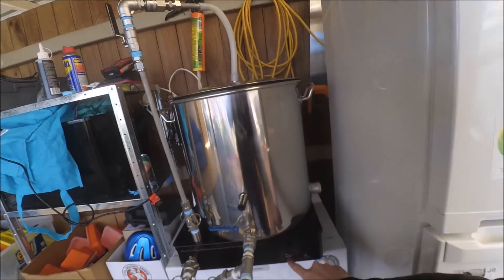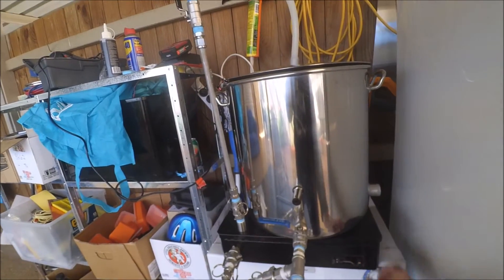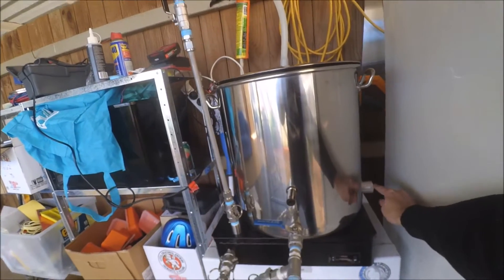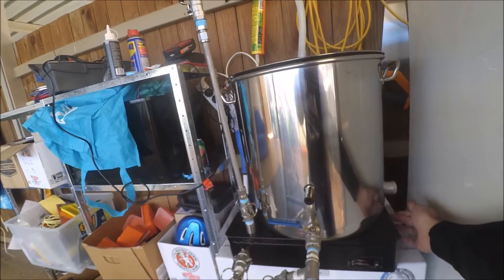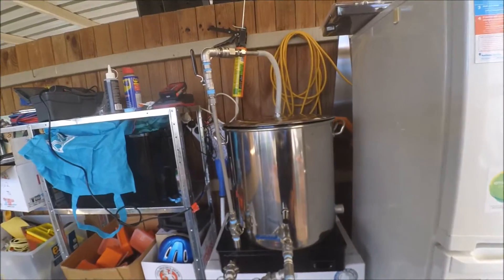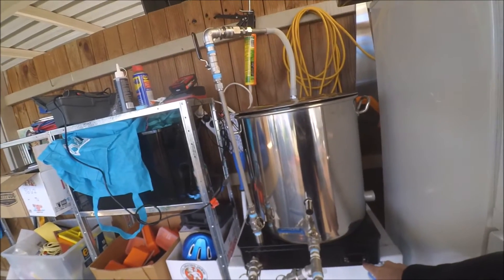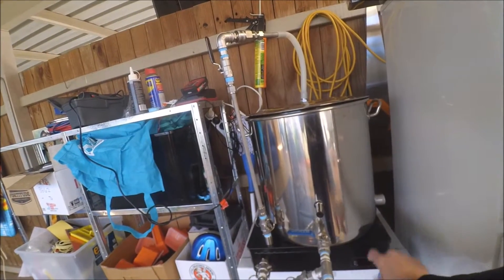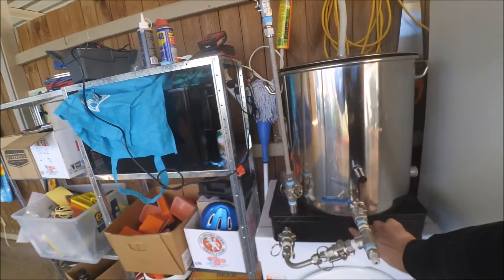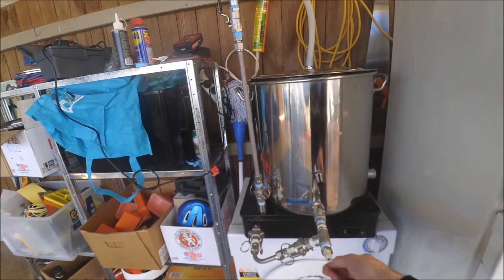I cut the hole for the temperature control, so I'm going to set up and down — it controls the element, which will be wired into the box. A hole will be cut in here so it can go into the box, back into the temperature controller there, which will control the element. Then I'll have another little hole cut down here for the temperature probe to feed through.